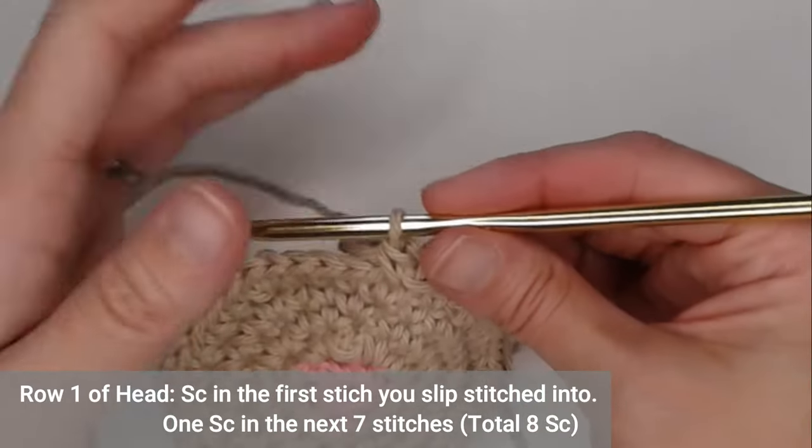The rest of the work on the body is going to be slip stitches. Take your little yarn marker tail and turn it over to get it out of the way. You're going to make eight slip stitches — slip stitch in the next eight stitches.